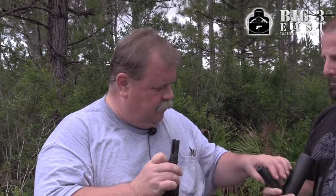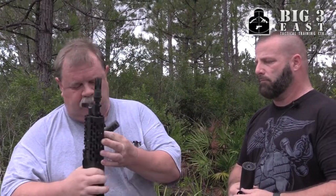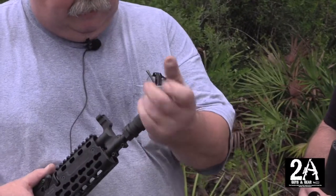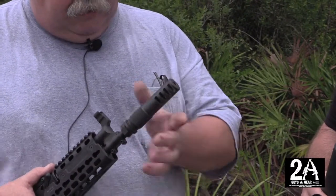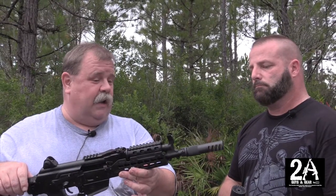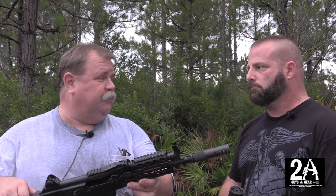Then we have our titanium muzzle brake that's working out really well for us. This has got a special new kind of hard coat on it that is very effective. I tried scratching it and you can't see them — I mean I bear down on it with steel. This also slips on and rotates to the detent. It goes in two more clicks.